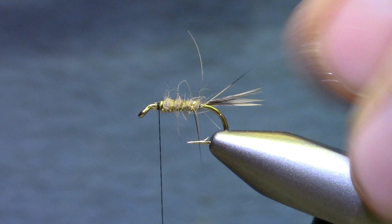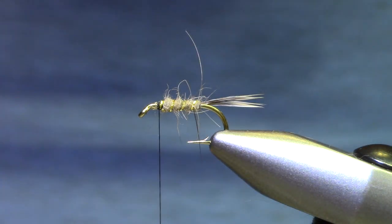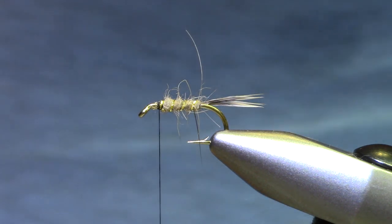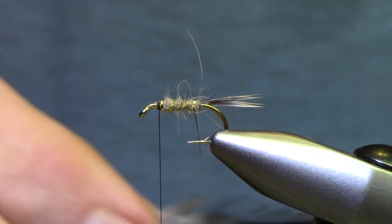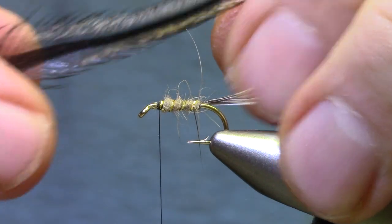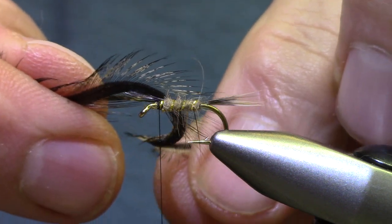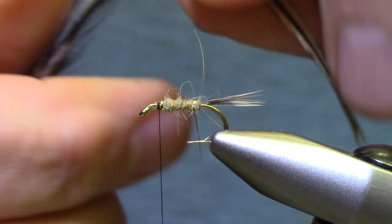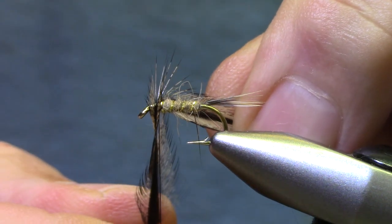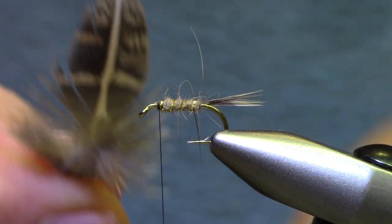Now for the soft hackle you can mix and match again. You can use that hen hackle, you can use a partridge feather, or you can use just about any feather that you like the markings on. Ideally you prefer something that's soft, but this one has such good speckling it makes a good set of legs. Let's go ahead and use the partridge feather.